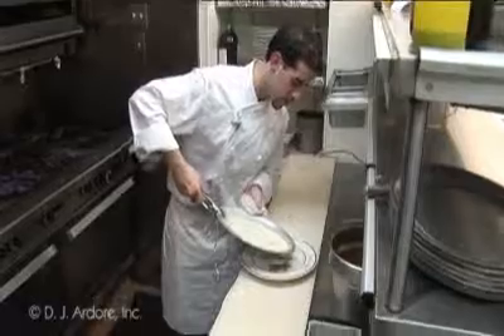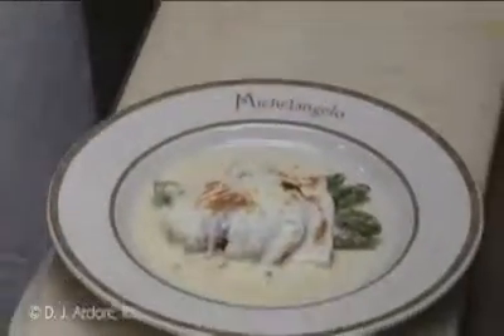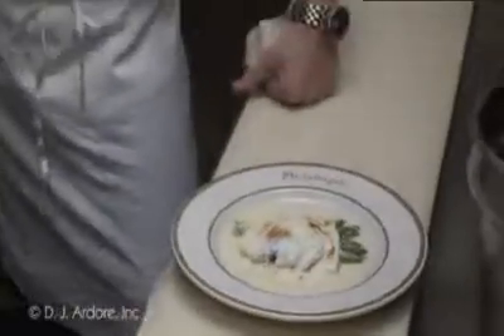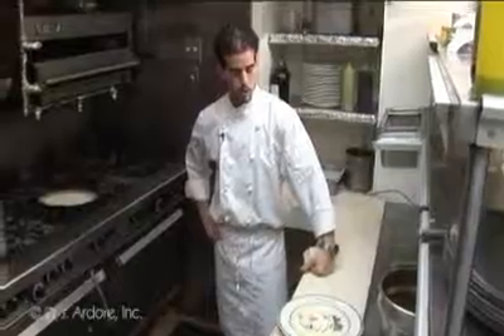I'm just going to slowly add it to the plate, and there you go. You have some baked asparagus topped with prosciutto, roasted peppers, and fresh mozzarella in the parmesan cream sauce.